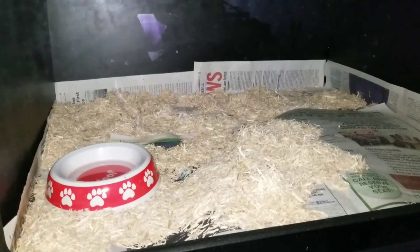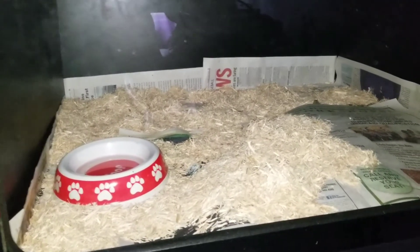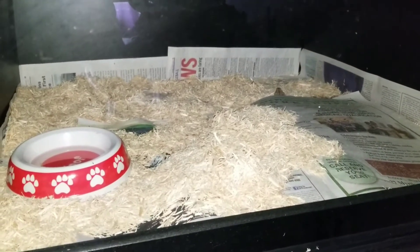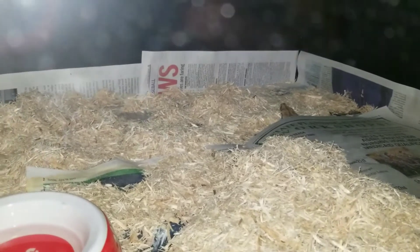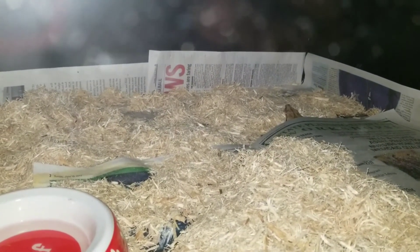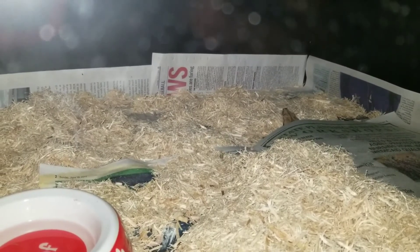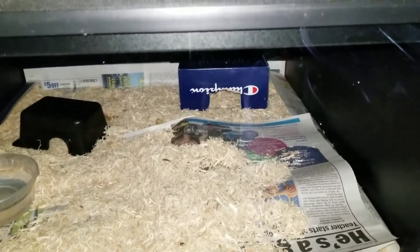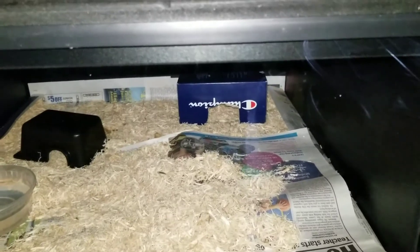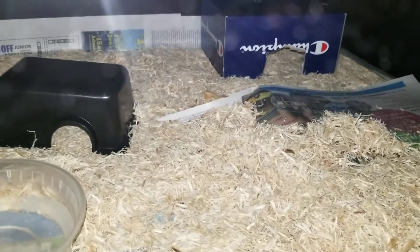There are no decorations right now — they basically just want to hide as usual. I have newspaper with some aspen; they hide under the paper. You can see my jungle male sticking his head out. They're only a year old, they've got a lot of space and room to move around. You can see the sunglo female sticking her head out there too.